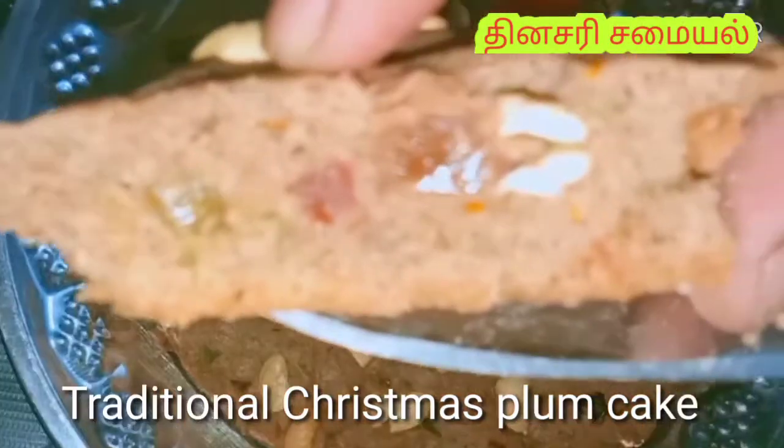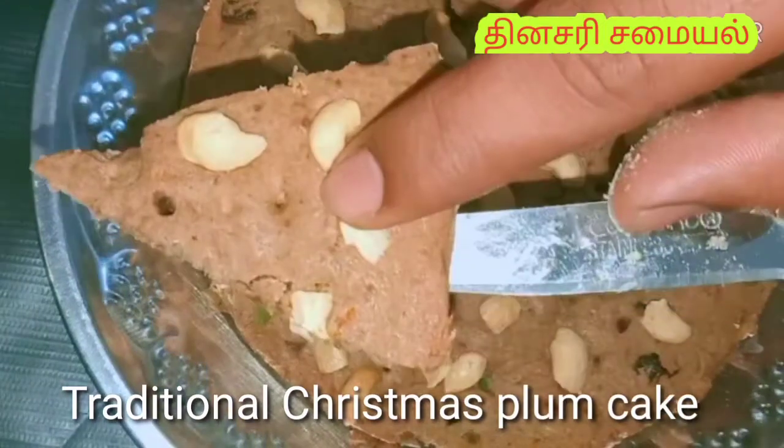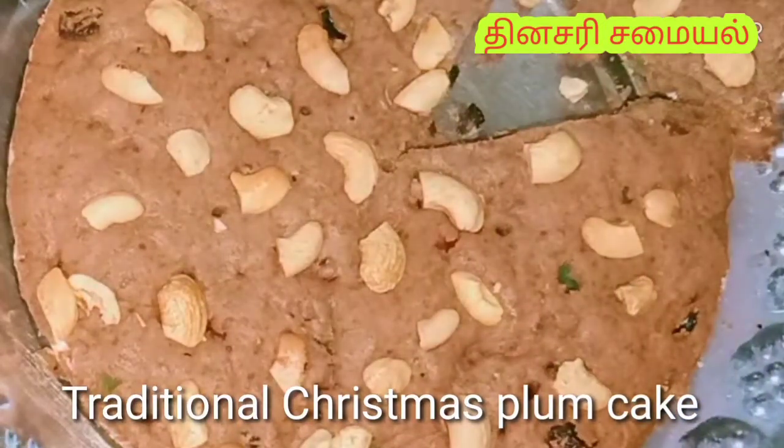Hello everyone, this is your day. Now we are going to make a Christmas special flam cake. This flam cake is traditional. This is the original flam cake.